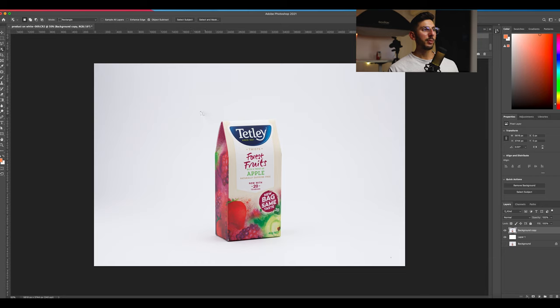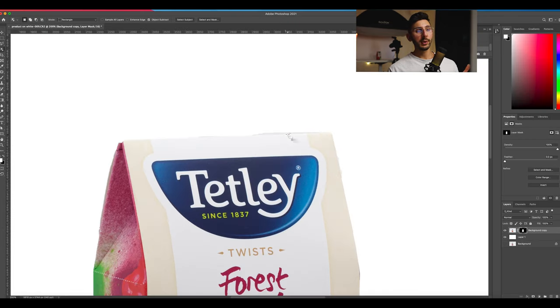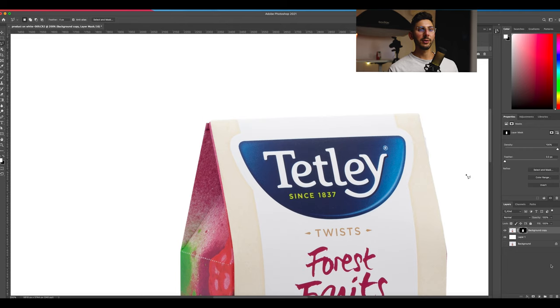Click and drag with your mouse over the product and it does a quick selection over it. All you have to do is head down to the camera icon and click it — it instantly puts it onto a white background for you. Now it's not perfect, but to quickly clean it up, you can grab the polygonal lasso tool and do something as simple as that. Command+Delete will actually paint in black in the mask. So if you go here and make a selection, then go Command+Delete.